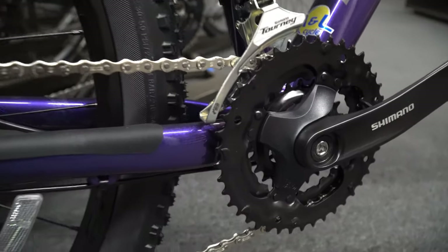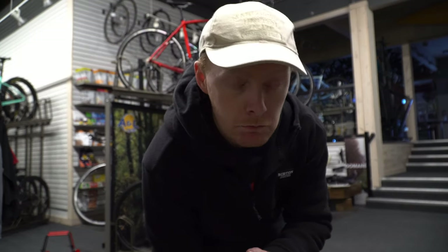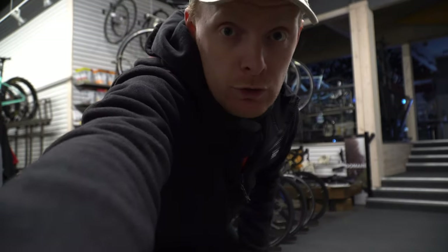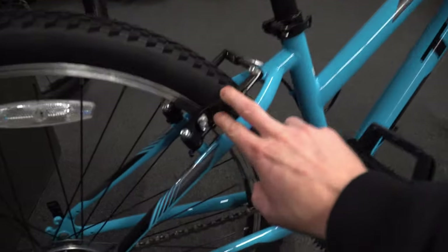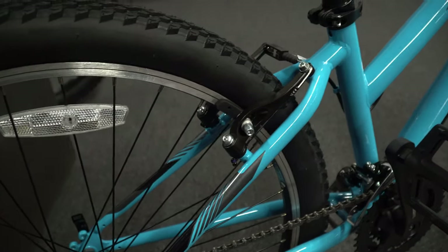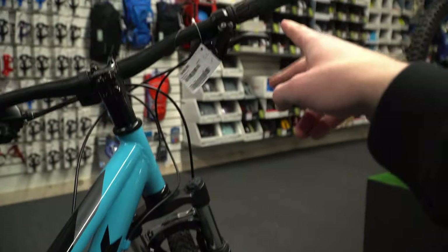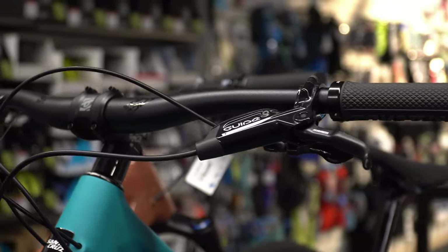Now we're going to check out some brakes. The majority are switching to a disc-based system, but let's go over it. This here is what you'd call a rim brake, where a rubber pad simply bites onto the rim. Pretty much all of these are pulled by a cable attached to the handlebar lever.